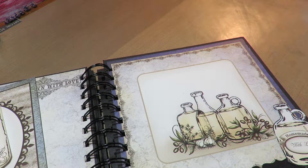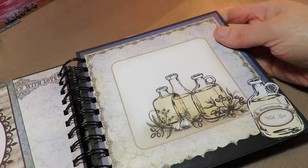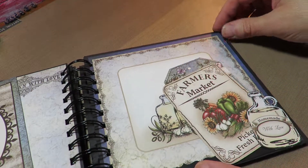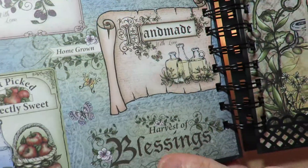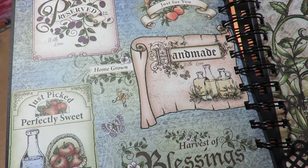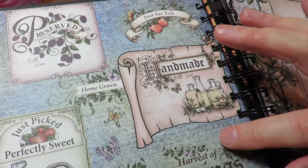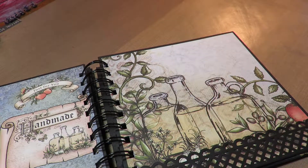Here is another page where I did the same thing — fussy cut the bottle. These bottles are just lovely; think of oils and special blends that people might keep out in the kitchen. I really love this page too, so I'm going to save it for last until I decide what I want to do with it. 'Harvest Blessings Handmade, just for you.' A little bit of all the parts of the papers — the butterflies, the bottles, the apples, the peach — everything is represented here. And here's a larger version of that.